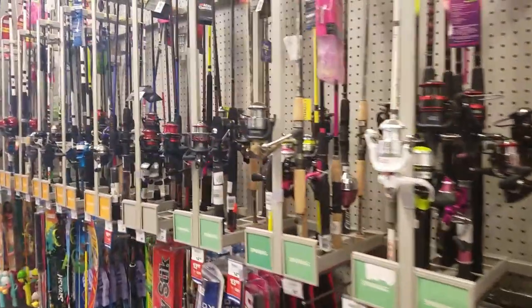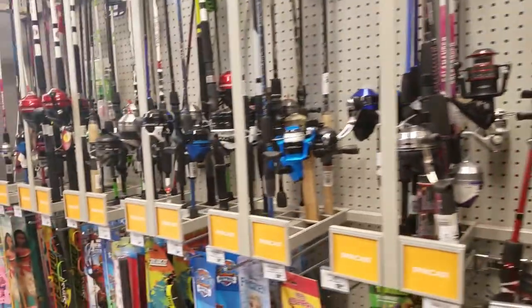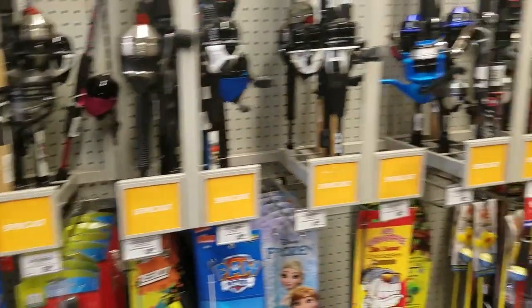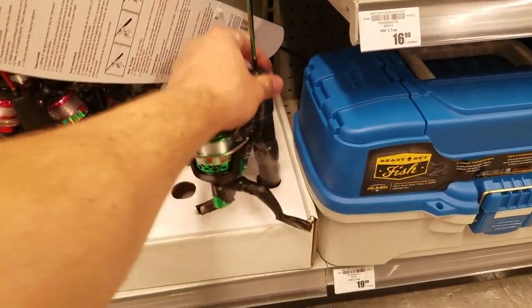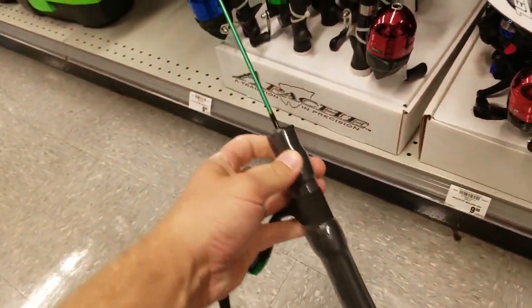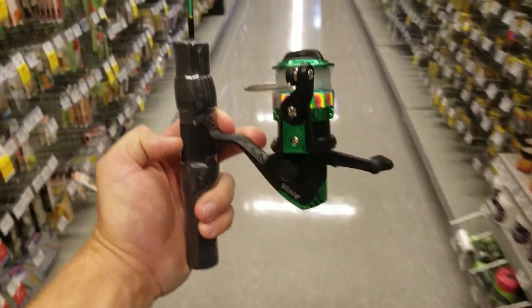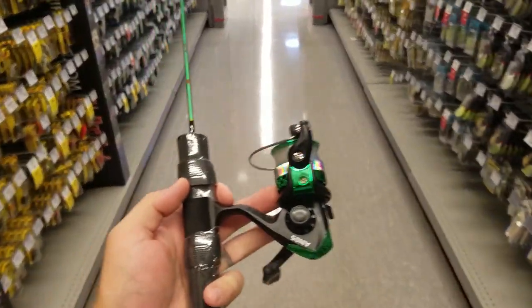I figured the first thing I should probably get is a small spinning combo, because that's gonna be the most expensive thing. This is already looking to be a terrible choice coming to Academy because I haven't seen one under $20 yet. But here we go — this is $9.99, so I'm thinking this is clearly the way to go. Luckily it already has some line on it, so we don't have to worry about buying any line.